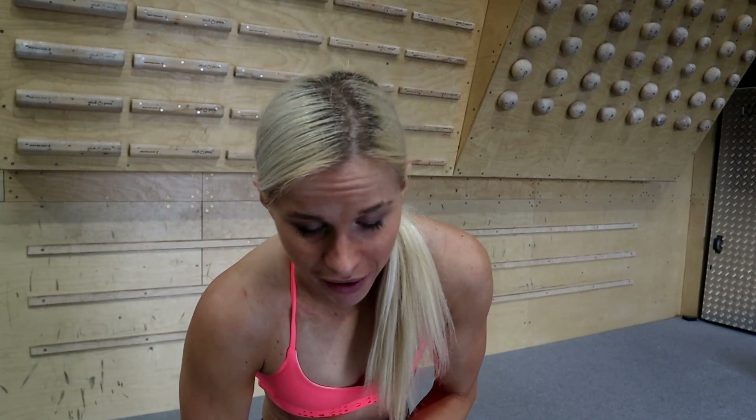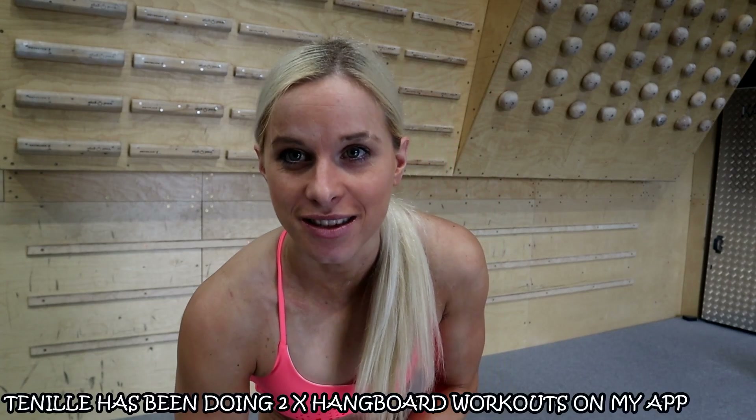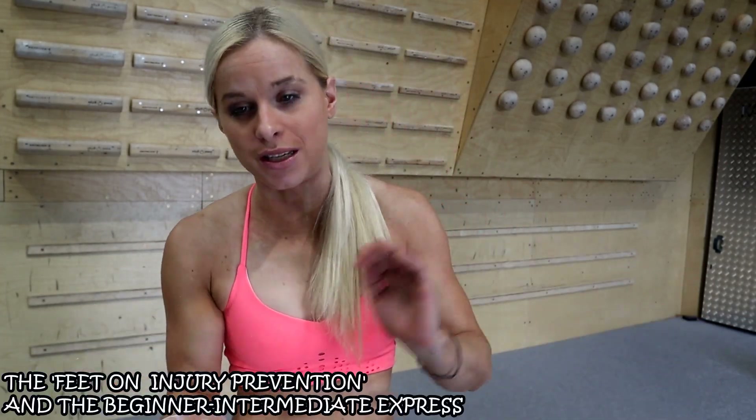The aim of today is to test out 5-second and 10-second max hangs on a standard 15-20mm edge - the bottom one of the Beastmaker. I haven't fingerboarded since my finger has been bad for like a year. Janelle's never done weighted hangs. So we'll see what the difference in our finger strength is - intermediate versus advanced climber, what is the difference.